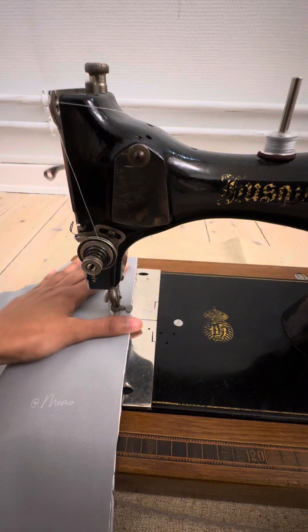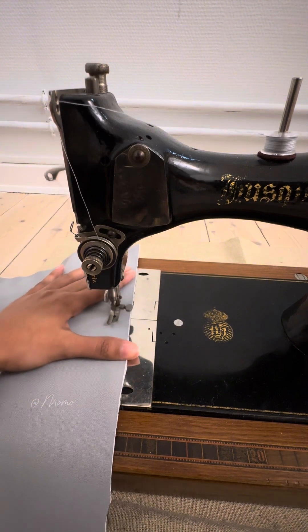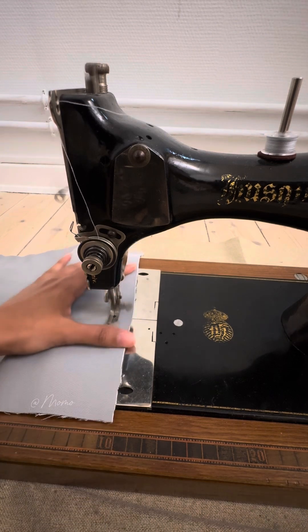I have the fabric and the pattern. I will do my sewing pattern — I will do half of the parts, and the rest of the half I will sew.